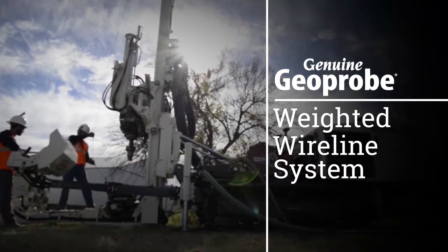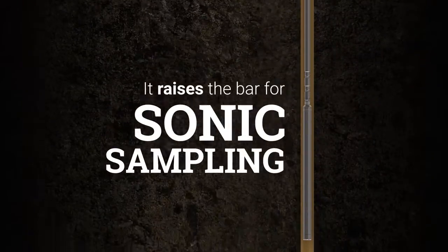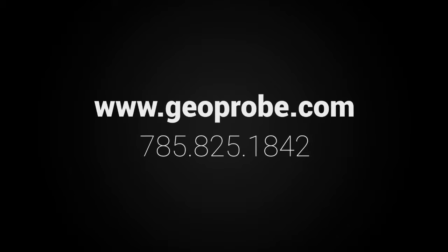The Geoprobe exclusive weighted wireline system is an innovative sampling tool designed with safety, efficiency, and profitability in mind. It raises the bar for sonic sampling. For more information on the sonic weighted wireline system, visit our website or call us at 785-825-1842.